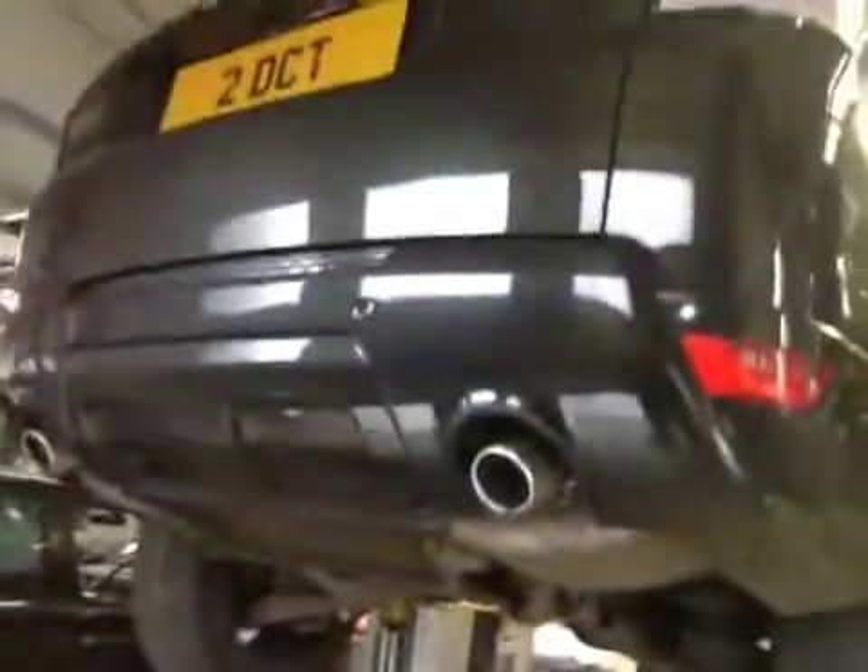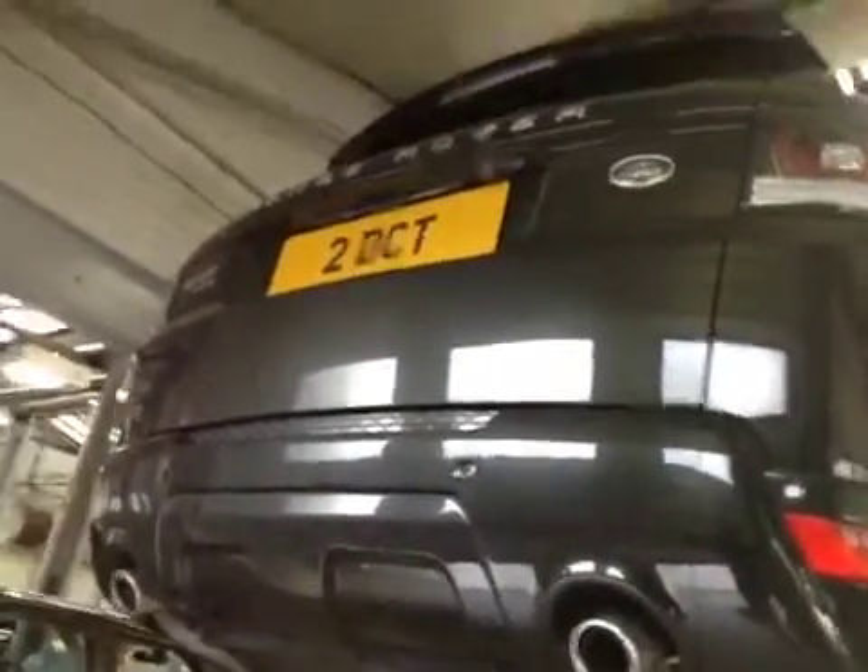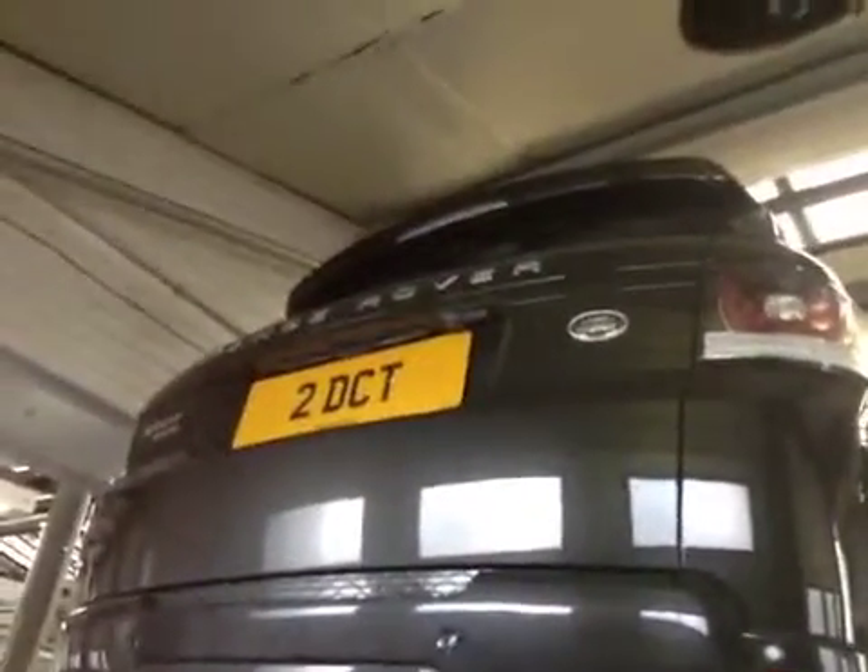Coming around to the rear of the vehicle: the rear lights are in good working order and the rear number plate is in good condition. The rear wiper blade is actually starting to smear your rear screen — it does require a new wiper blade, and I've marked that up in amber in your vehicle health check. All suspension components on the rear of the vehicle are in good order, and the rear disc is nice and dry, free of any escaping fluid.